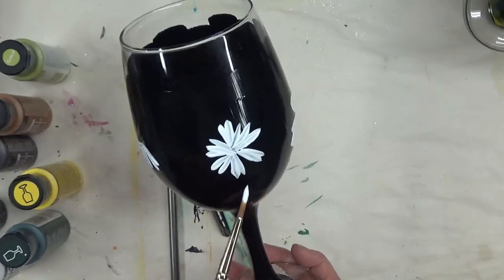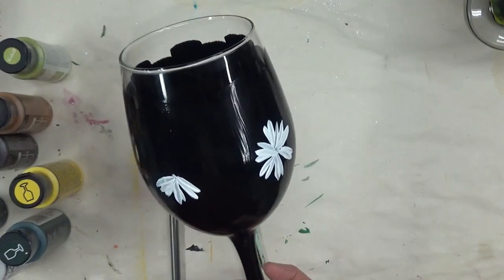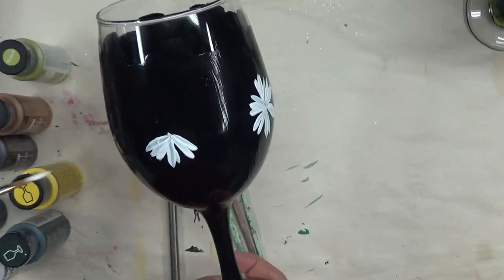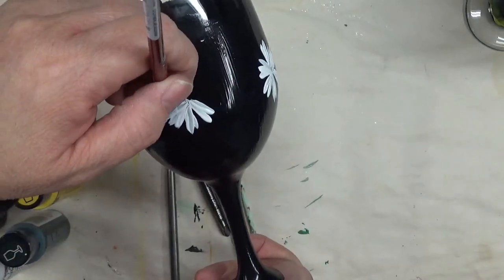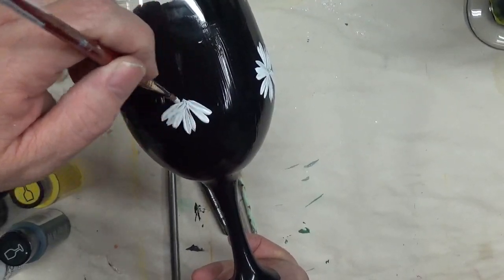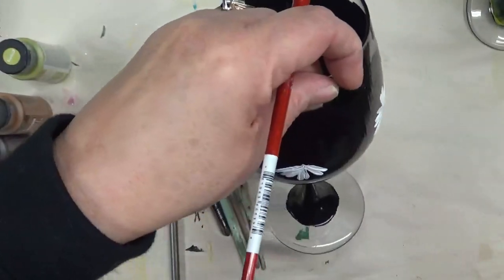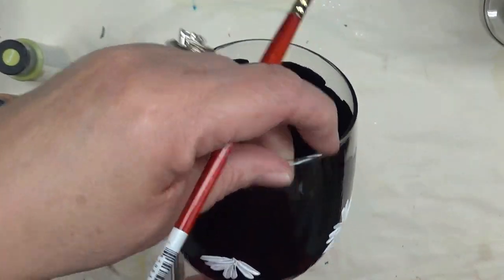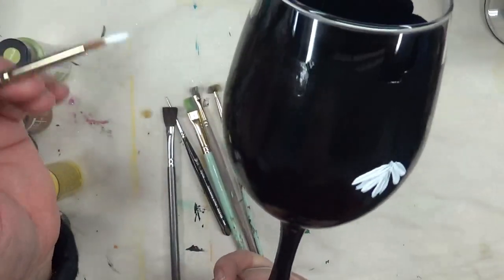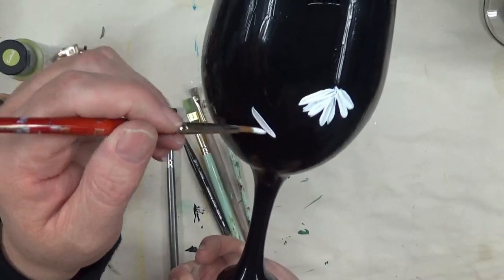On this one I'm not necessarily doing the strokes as side-by-side as I did on the big flower — I'm leaving some spacing just to give it a slightly different look. The white I'm using seems a little runnier for some reason, I think because I just added some new paint.